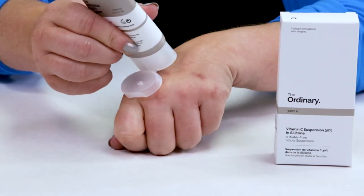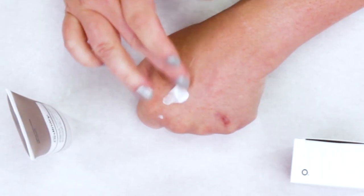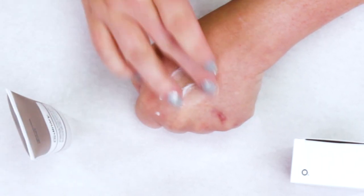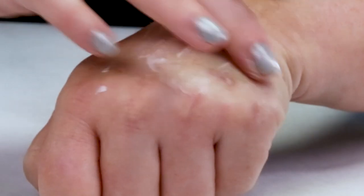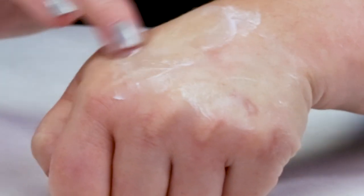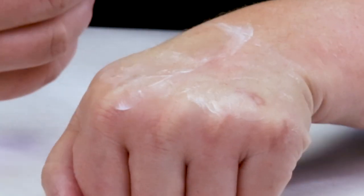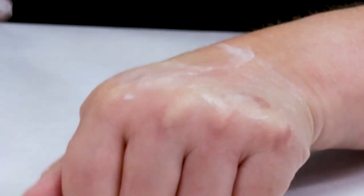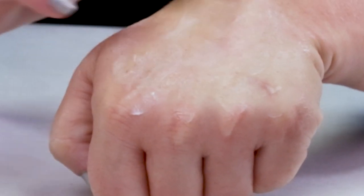It's 30% Vitamin C and it's in silicone, so it is a very thick product and you definitely feel the silicone in it. As you can see, it's pretty thick. There's no water in it. It's got a silicone consistency — like if you've ever used silicone primers or Smashbox's photo finish primer, it's kind of got that consistency to it. It absorbs pretty quickly.